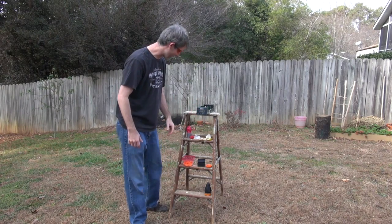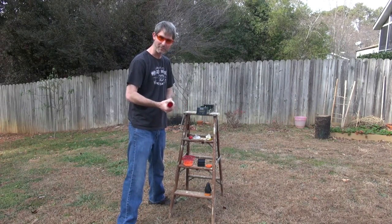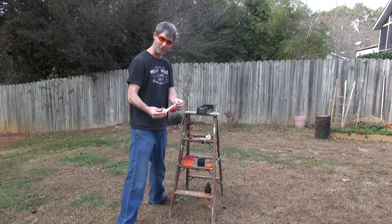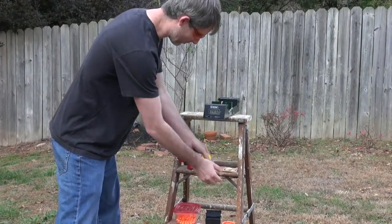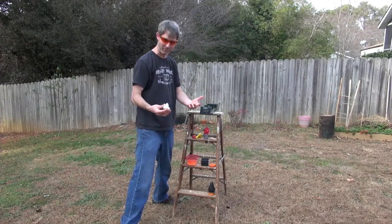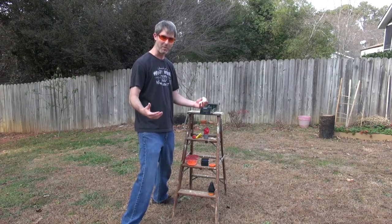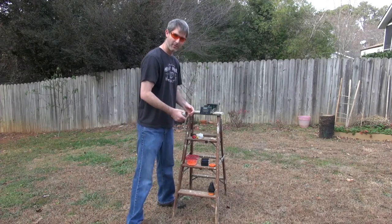Today we wanted to talk about a few things people have been discussing online — little shooters you can basically make at home with toilet paper tubes, bottle caps, balloons, surgical rubber gloves, and dish gloves. We wanted to talk about these items because this is basically where the Pocket Shot was born from. We played with all these types of things and wanted to make something that was awesome, powerful, and that people would really enjoy.